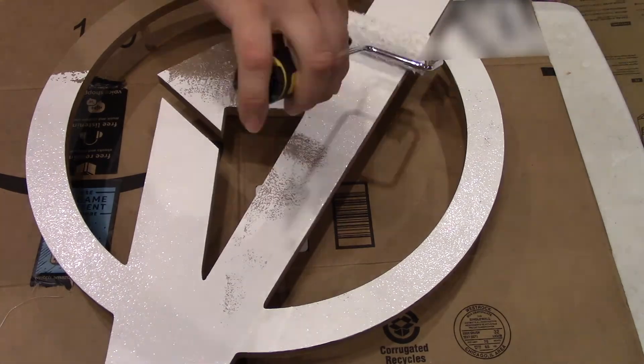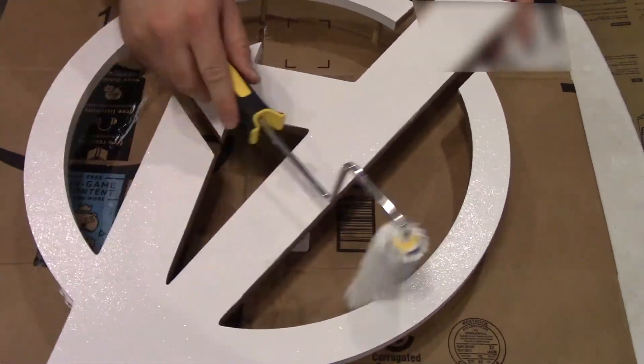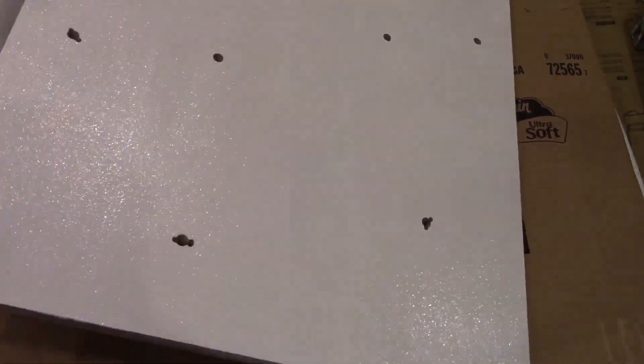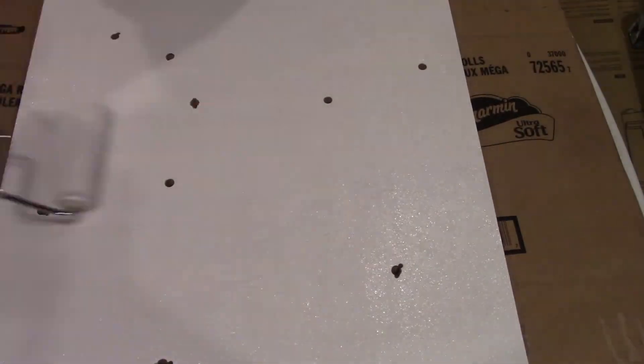Next, I will prime both pieces, paint them, and finally polyurethane the logo itself. I used one coat of primer, two coats of white paint, and three coats of black paint. Additionally, I ended up applying four coats of polyurethane instead of three, since I could not work fast enough to keep the brush strokes from showing up.